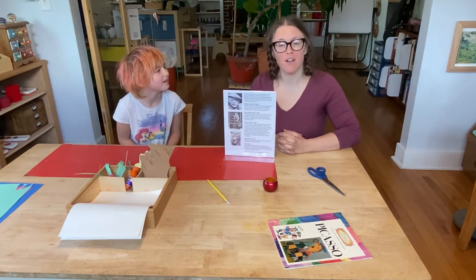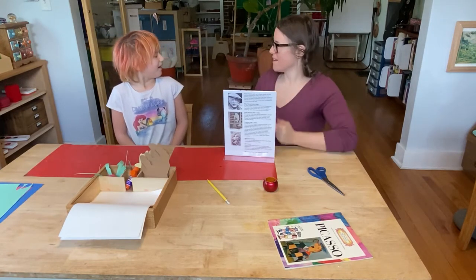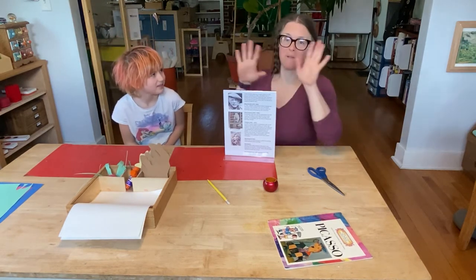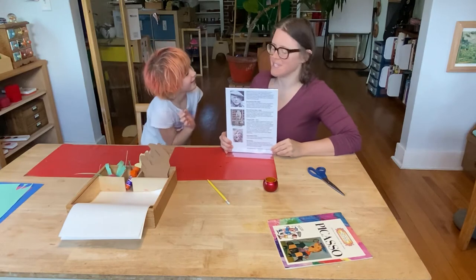Today we're going to be learning about our new Artist of the Month. So last month before you left, we were doing Piet Mondrian and we were learning about very geometric design. We are going to completely switch that and go into Pablo Picasso's world. That's right.